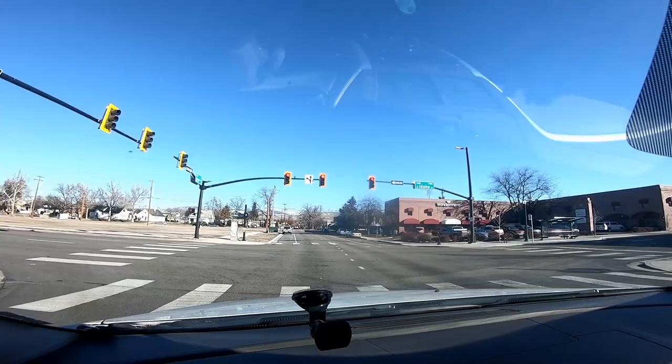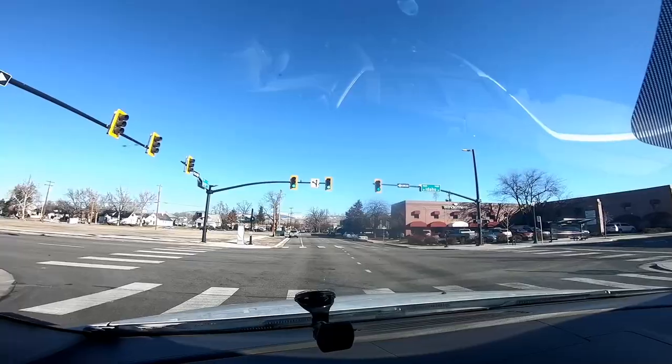Blue skies — it's gonna be a good day! Let's go! We made it up to Bogus Basin and found a parking spot. Now to set up the camper — montage of me setting up the camper.